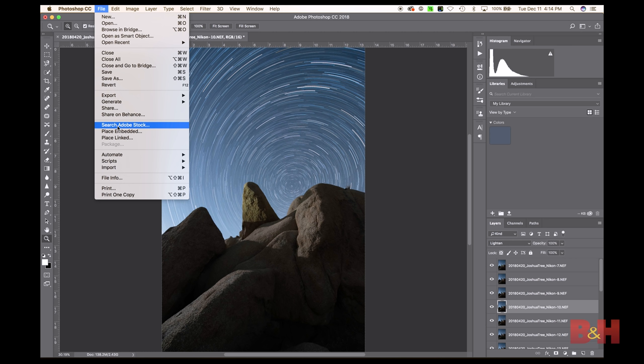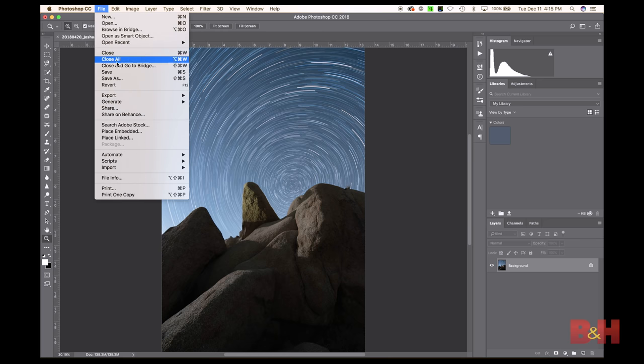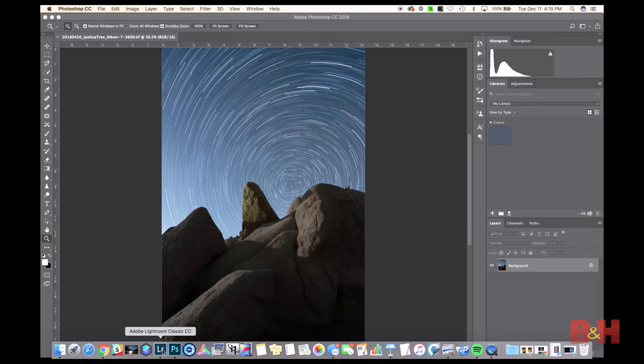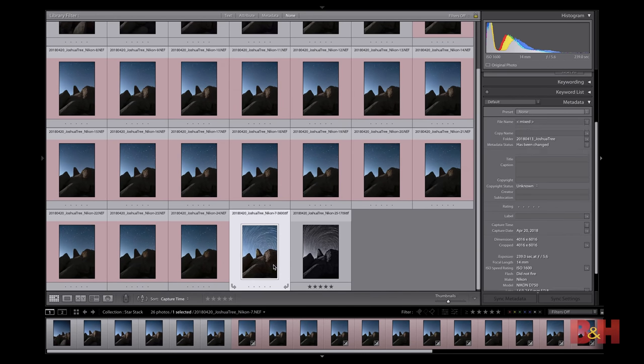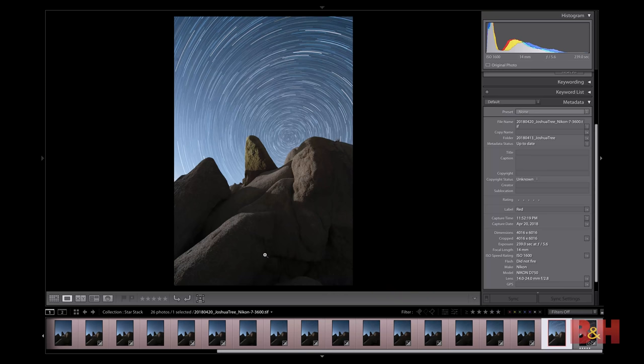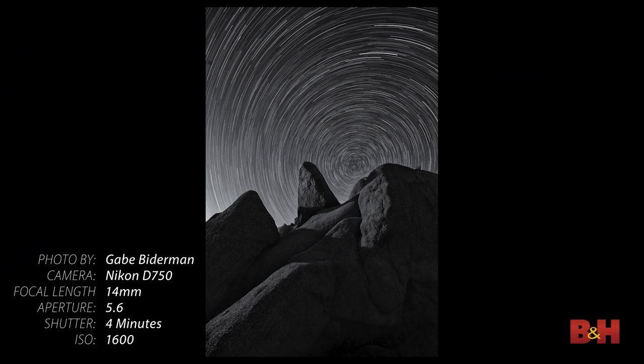When we're happy with the result, we save it. Rather than saving all 18 layers, I flatten the image — this collapses all the work done and merges those 18 images into one slightly smaller file. Then go to File > Save, which drops it right back into Lightroom. From there I do final processing in Lightroom: converting to black and white, adding clarity, a touch of dehaze, and some other refinements.